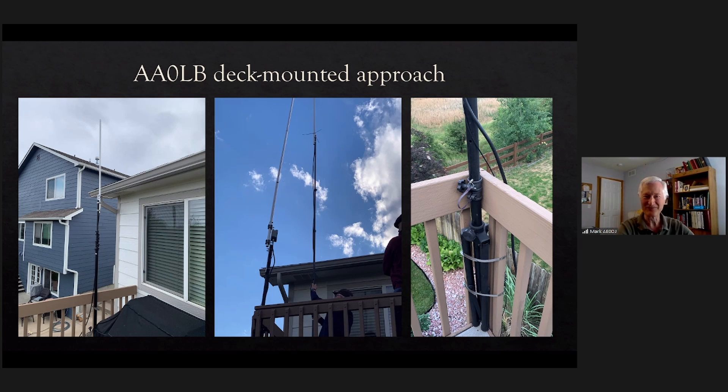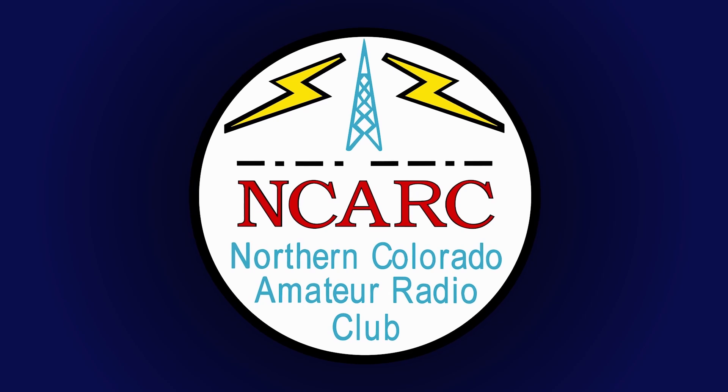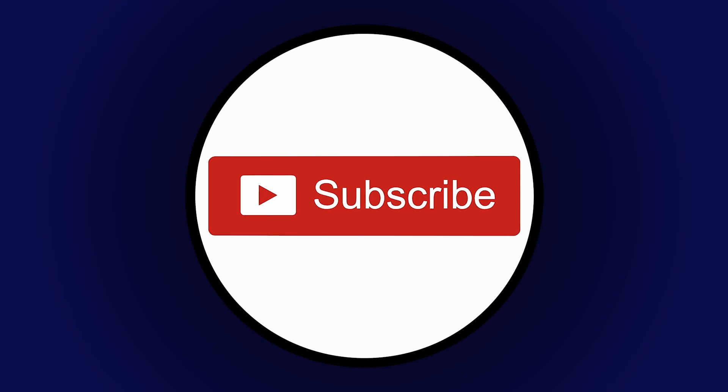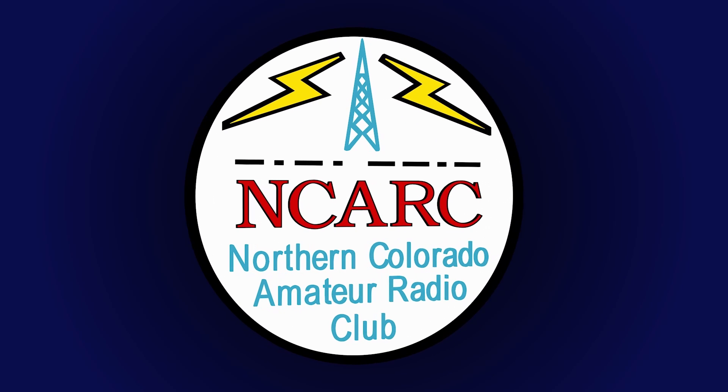That's all I have — stop sharing unless somebody has any comments or questions. Thanks Mark, I appreciate that. This presentation was brought to you by the Northern Colorado Amateur Radio Club. For more information visit our website at ncarc.net. Thanks for watching and don't forget to like and subscribe.